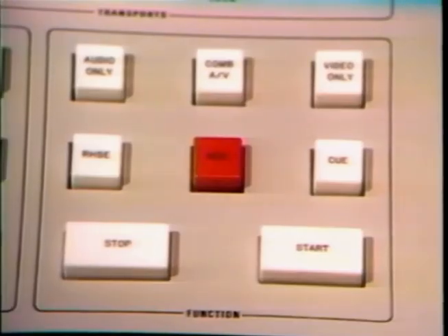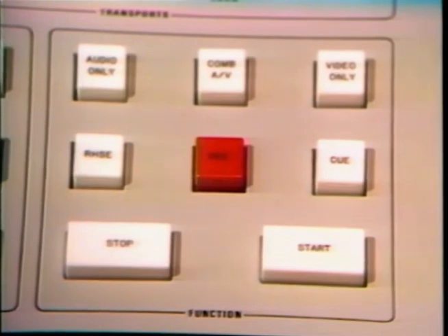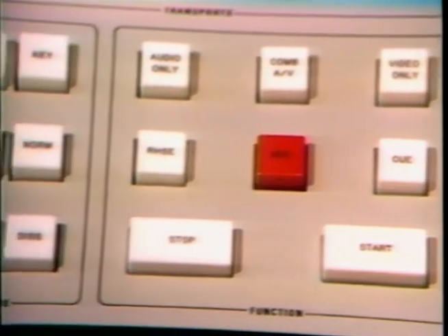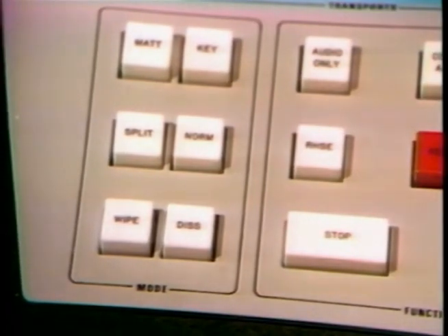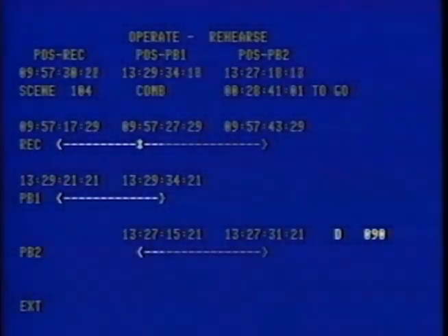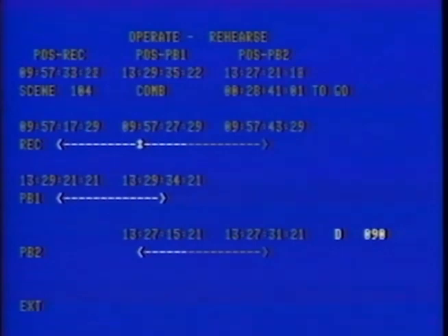Now let's assume the sequence we just viewed was not quite to our liking — perhaps we might prefer a dissolve instead of a wipe. We enter changes by utilizing simple one-function push buttons such as start, stop, and record. To change the transition to a dissolve, we simply select dissolve, and we can satisfy our creative requirements and decide if we like the dissolve better than the wipe. Playback one is followed by our dissolve to the end of the scene on playback two.